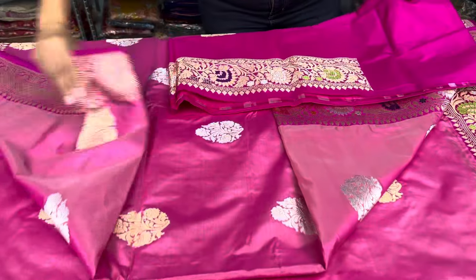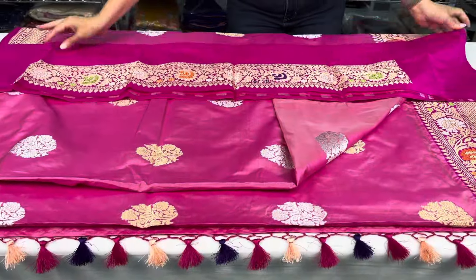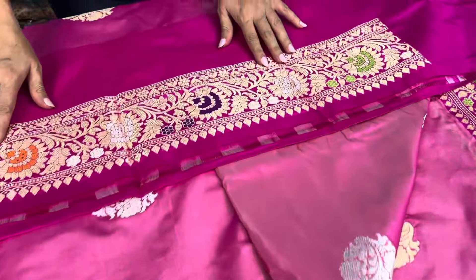And this is the blouse piece for this sari — look at the blouse piece; it has the border that will go on the sleeves.